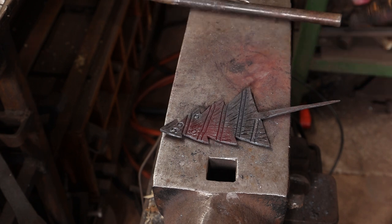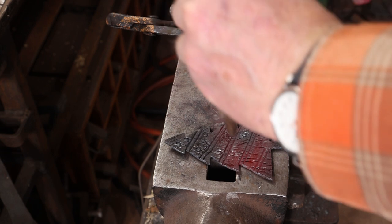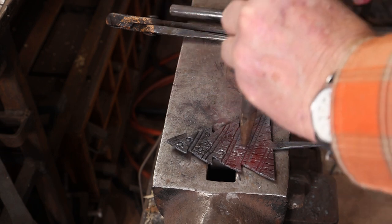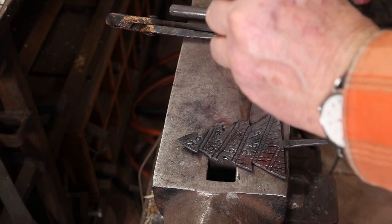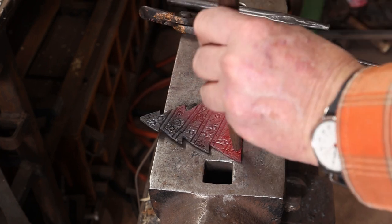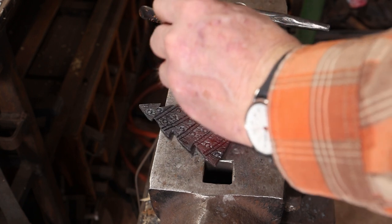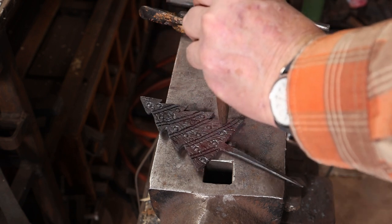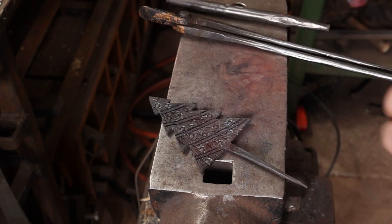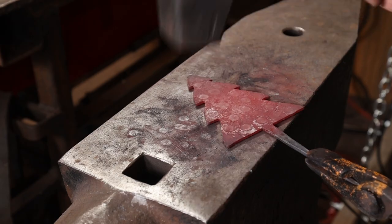Just have fun with this and do whatever it is you think looks good. I think I'm going to go ahead and flatten that out a little bit so it sits on the wall nicely.